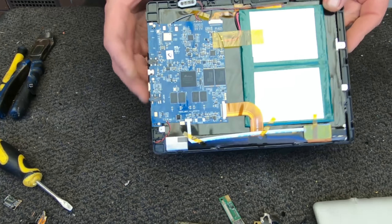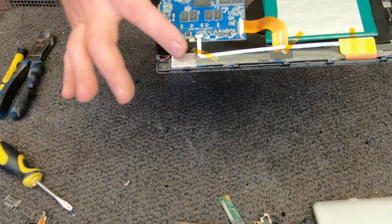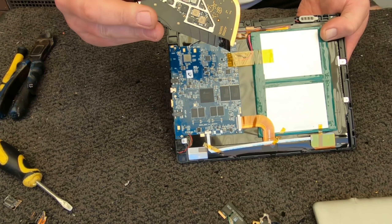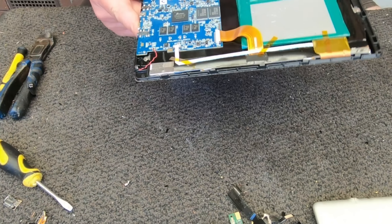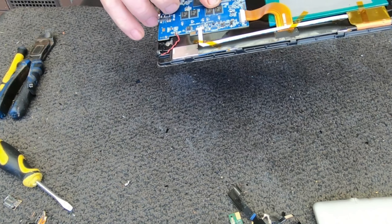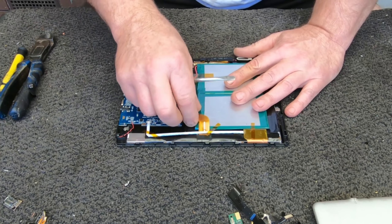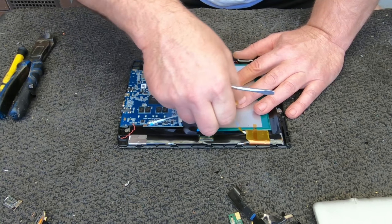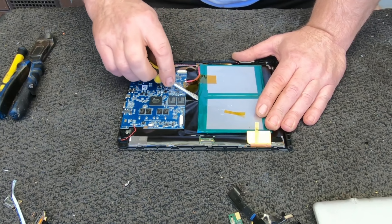This looks a bit more straightforward. Look at the size of this board compared to the iPad — it's all very nicely laid out. It's not spectacular, but it's got class one BGA chips here. I'll just get rid of these batteries.